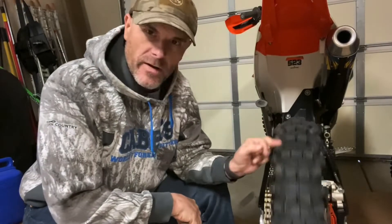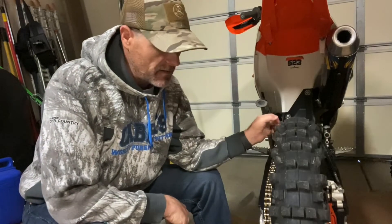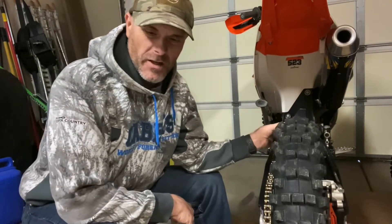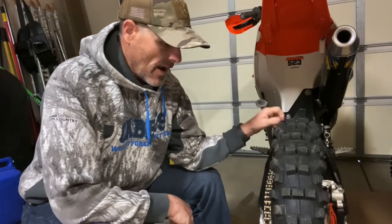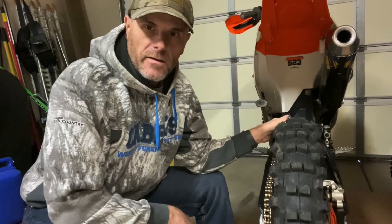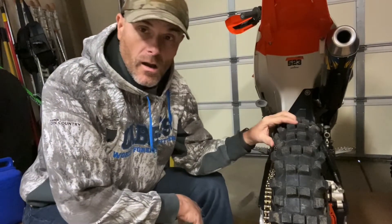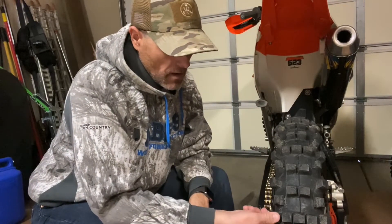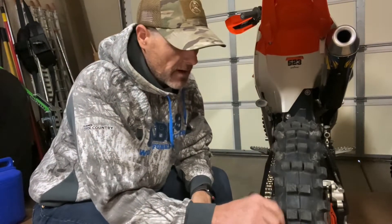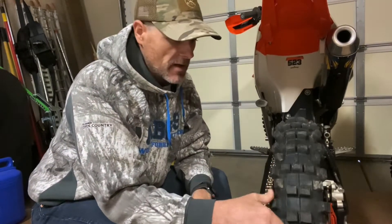Hey guys, another video here. I want to take a second and talk about tires, specifically rear tires and the 525 Shinko cheater tire. I run a 110/118 on this bike, and as far as traction goes I have no complaints with this tire. It hooks up really well, as good as any other tire I've run.